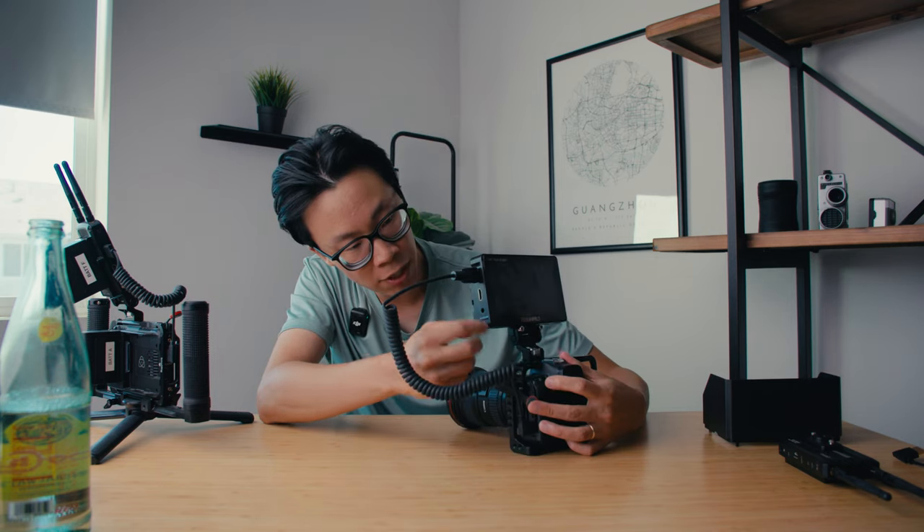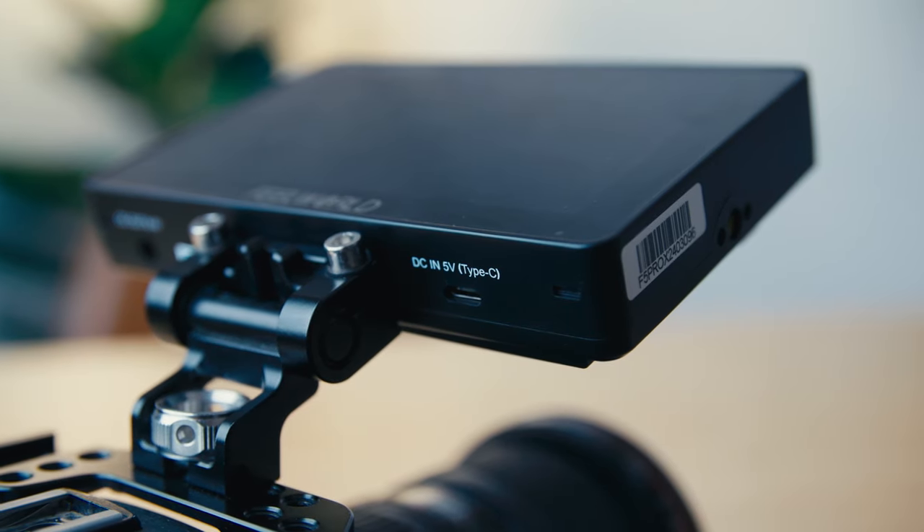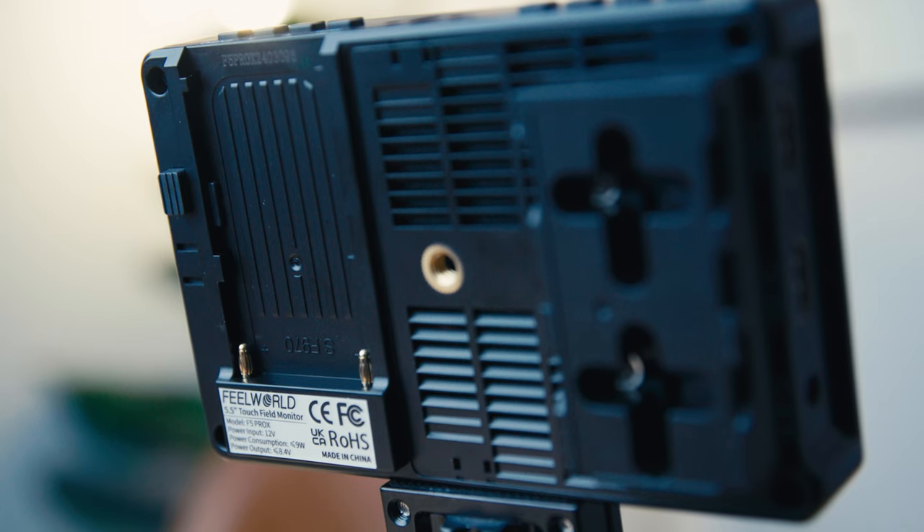This monitor cannot be connected via SDI — it's only HDMI in and out. It's got a bunch of different ports around it which are really nice, including a lot of different power ports. On the side you have DC in, and on the bottom DC out. On the other side is USB-C in, and you power it via the Sony NPF — the big brick batteries. You just slot it in the back and it runs off of that. Because it outputs power as well, you can actually connect your mirrorless camera to the monitor itself with a dummy battery and use the Sony NPF battery to power and operate your camera, which I thought was pretty cool.